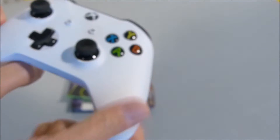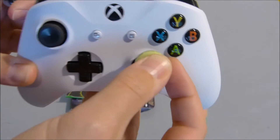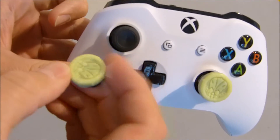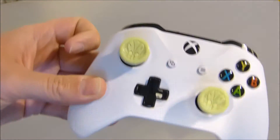Grab our controller — we use the Xbox One S controller here. As always they just pop on, the usual three prongs on there. Stick on nicely. Stick the left one on. Job is a good one.